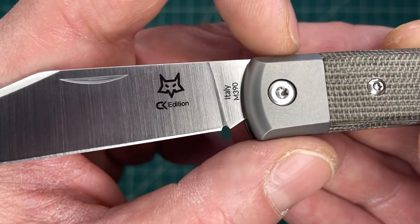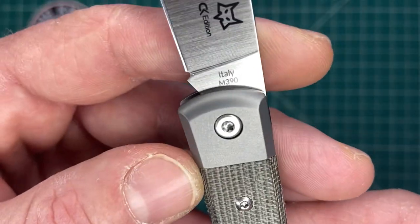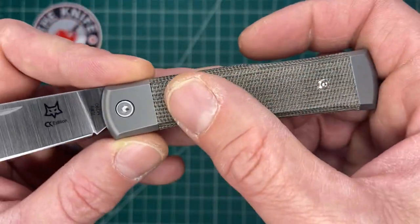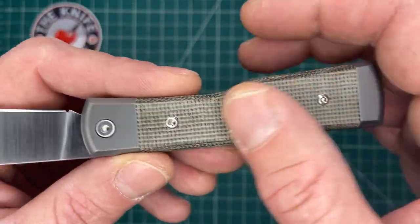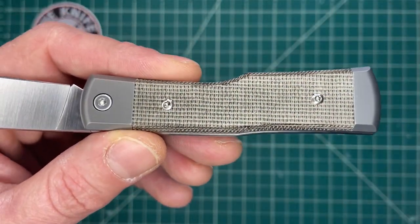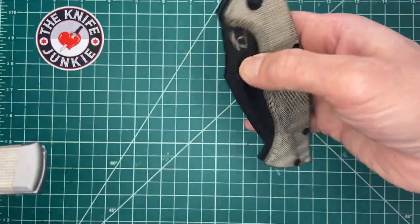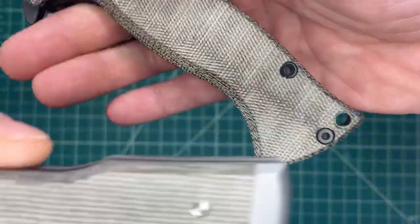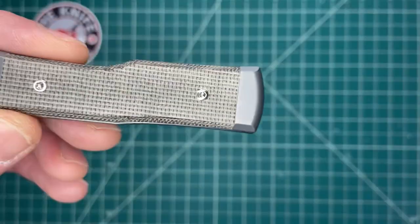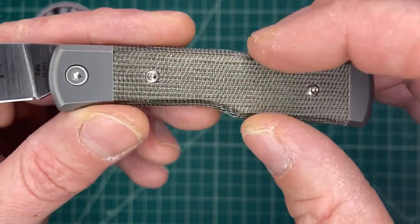This is a prototype from Fox Knives Italy via collectorknives.net. The steel is M390. Really nice micarta with a nice texture to it — I like the rough finish. It's very reminiscent of the rough finish on this Fox Knives-made MK Ultra: coarse canvas micarta with little to no polish on it.